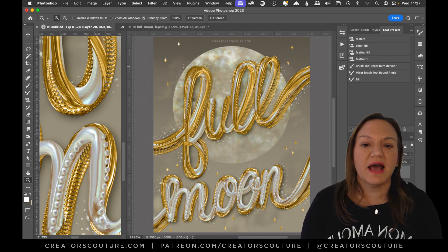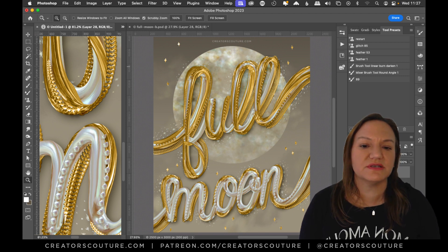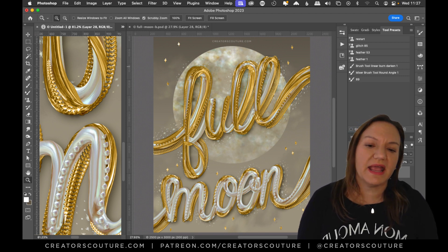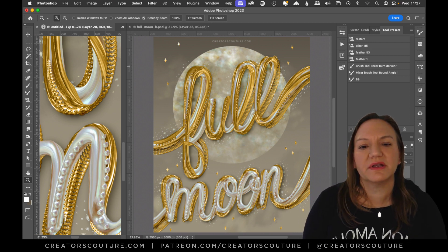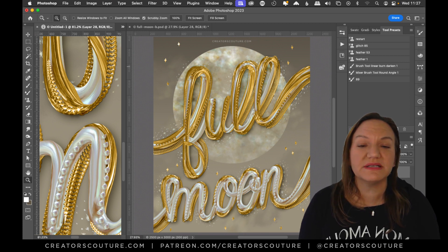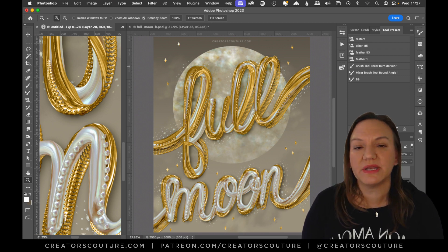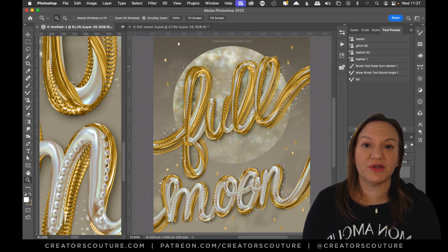I also used some of my pearlescent layer styles to create that moon motif. I really liked playing with the neutral sort of background — just something a little bit different for the full moon. I'm going to go through my time lapse and talk about what I did to create this artwork, and hopefully it'll help you in your own projects.